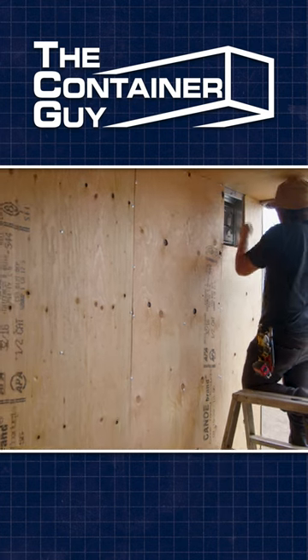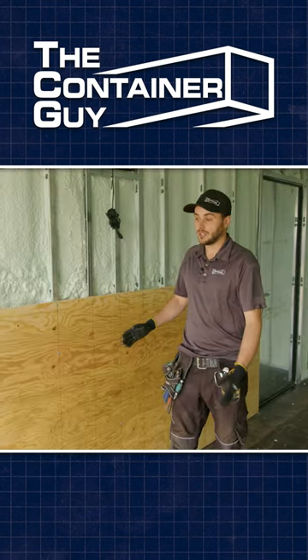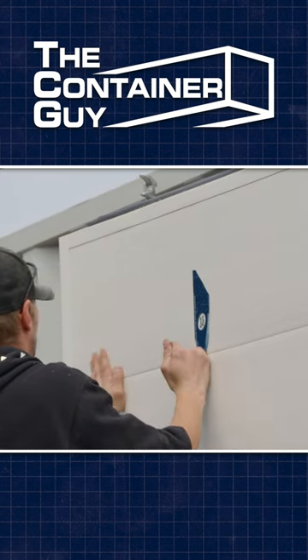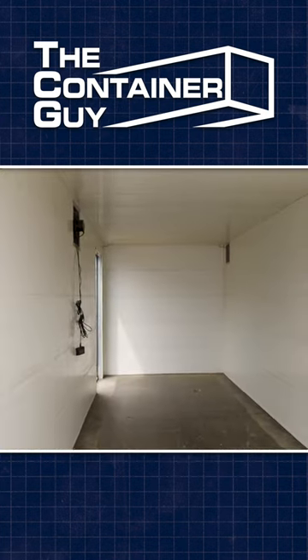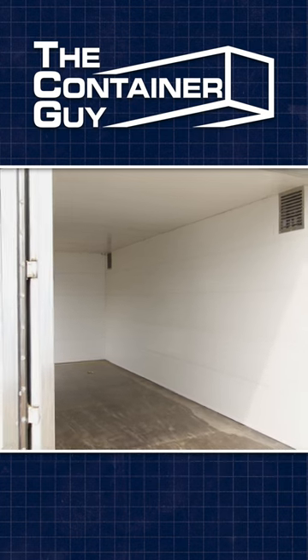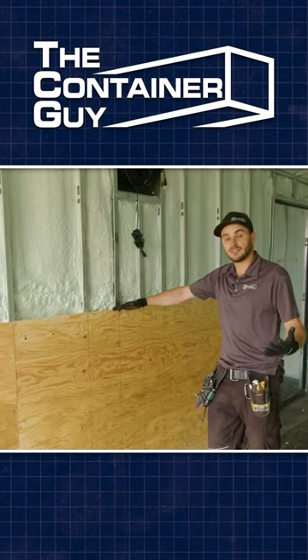This customer wants half-inch plywood, and then on top of this we're doing our PVC reline wall panels. That's going to allow this customer to secure anything to the walls anywhere — it's a good system, just double the work lining it. The plywood gives you that structure to mount anything, and then the reline panels give you that Class A flame spread rating and a basically vapor-proof interior finish.